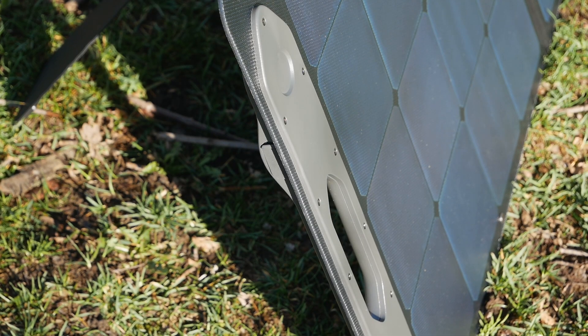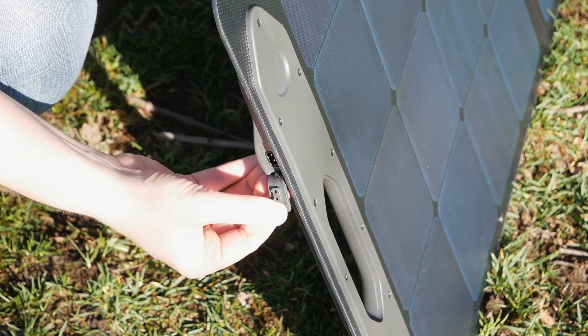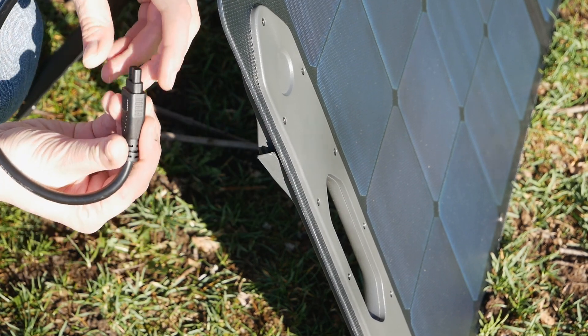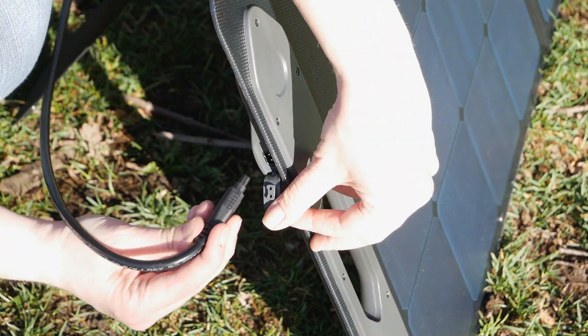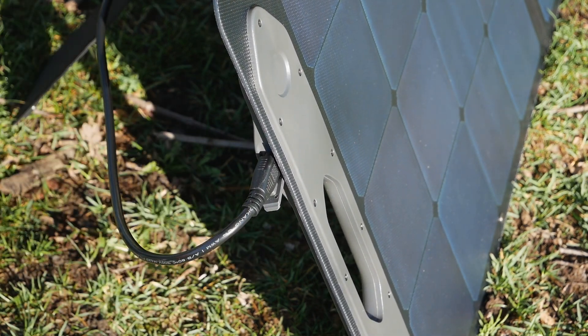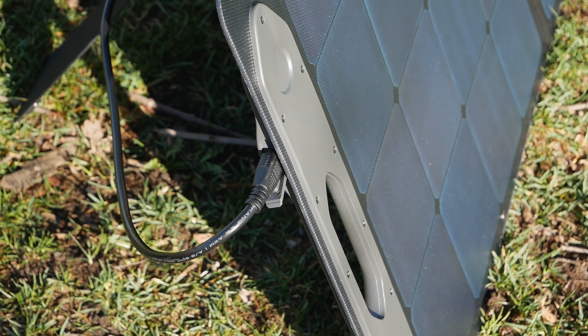When a third-party 200W solar panel was plugged into the Anderson port, the FANTIC EBU 300 only registered 116 watts, although the panel was producing over 190 watts according to a third-party meter. Charging time from completely drained to 100% depends on the power input you choose. You can charge it in as little as two and a half hours when simultaneously charging via the DC 7909 and USB-C ports. With the solar panel, you're looking at three and a half hours at least, depending on light conditions.